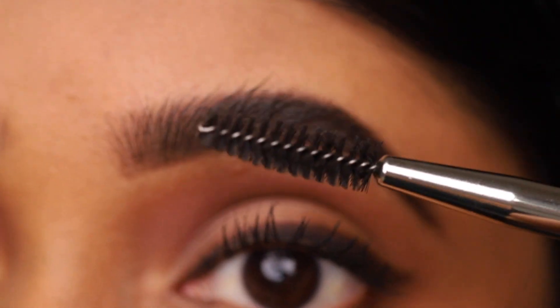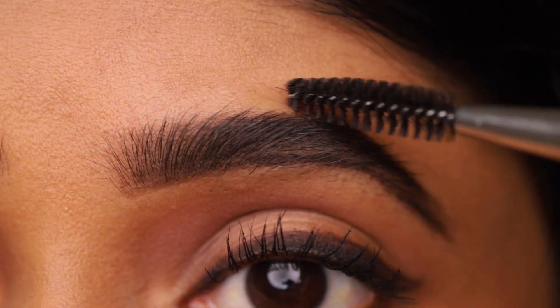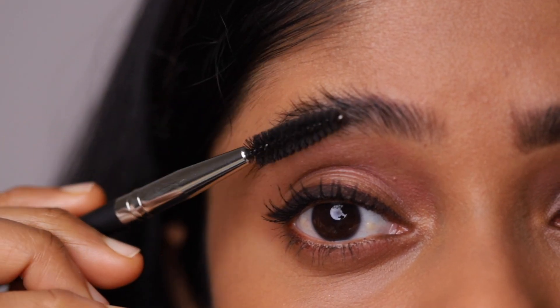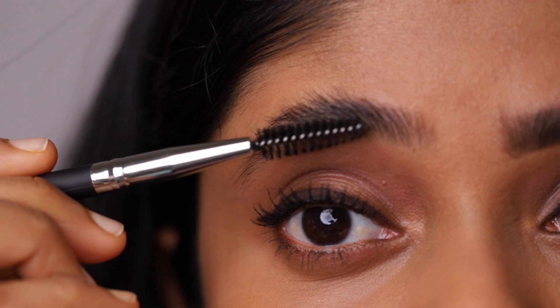Now brush through your brows with the spoolie. I'm going to repeat the same process on the other side.